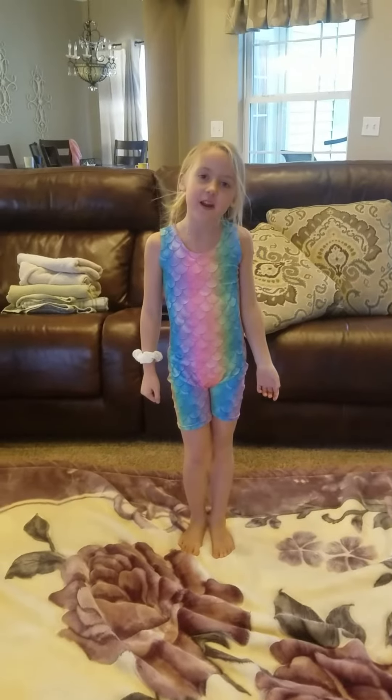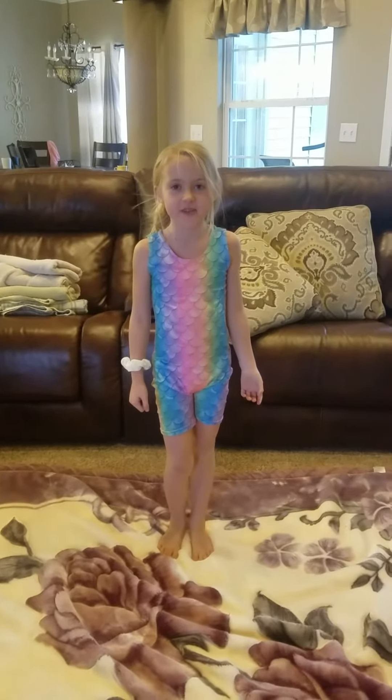Hi, my name is Harper and I'm going to show you some stretches for gymnastics.